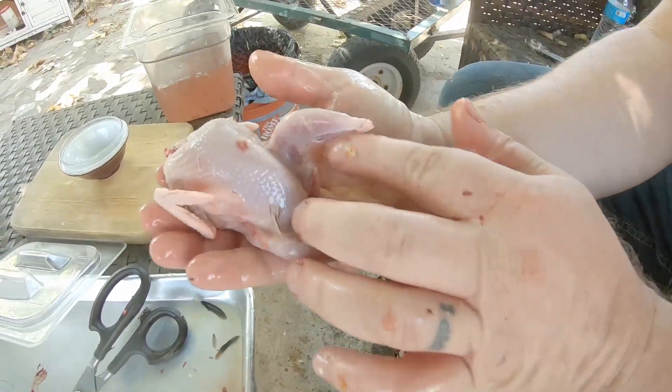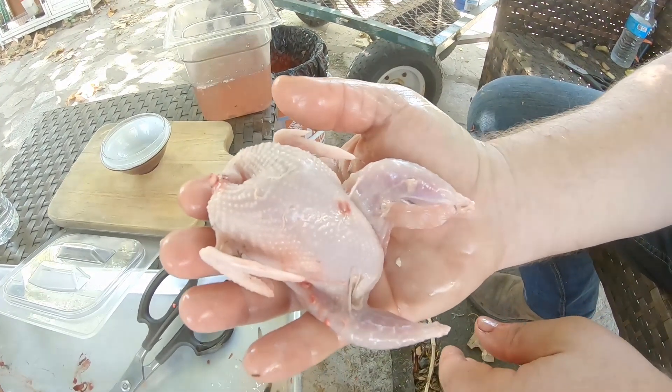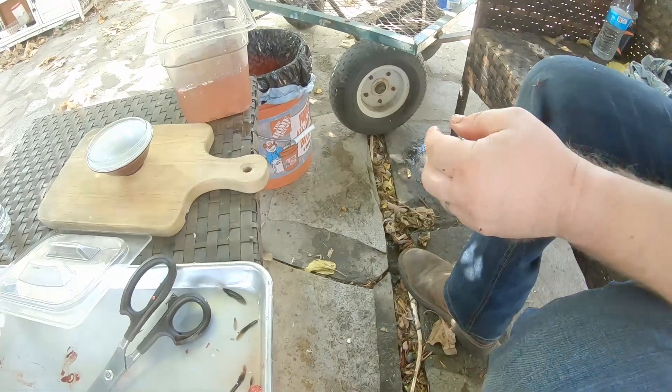Now look at that presentation. Boom. Couple of those on a plate, cook nicely. Beautiful. Put it in the ice.